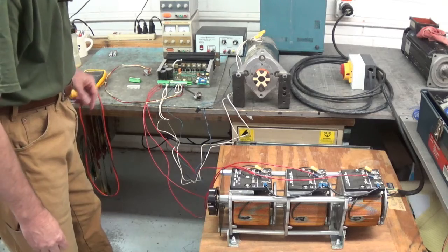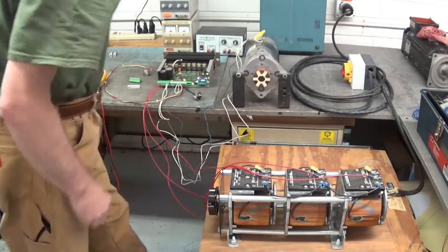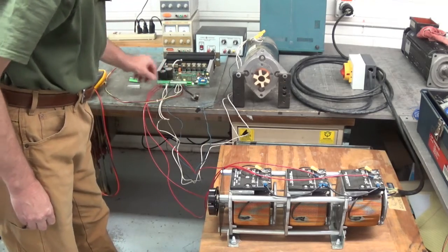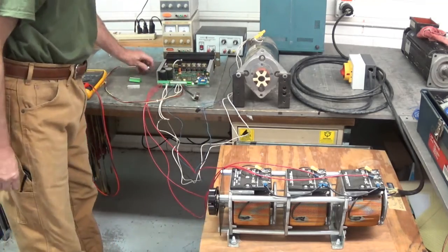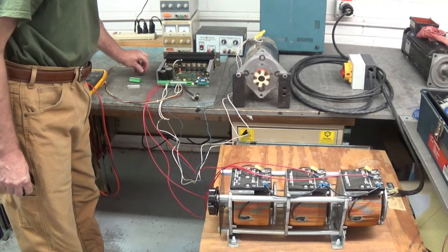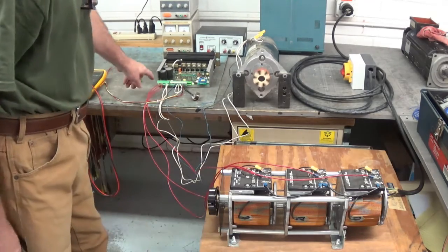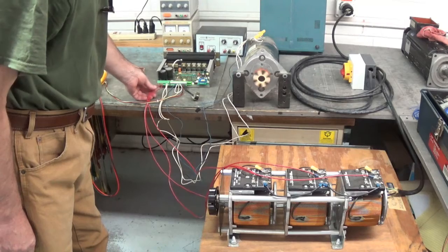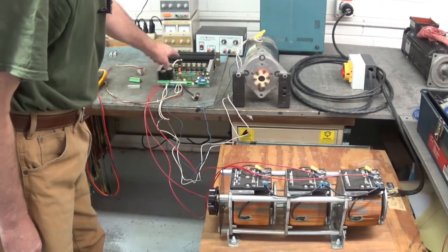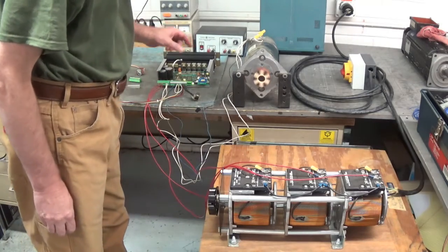Let's fire this thing up and see what she does. There's our green light come on — let's enable it. It's a nice smooth running drive. I've got about 63 volts AC from the Variac into the drive, which gives us a 90 volt DC bus.